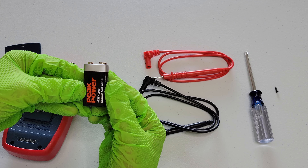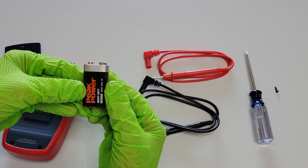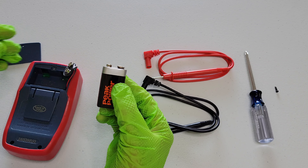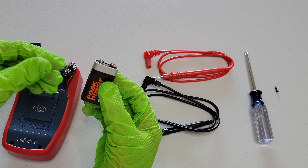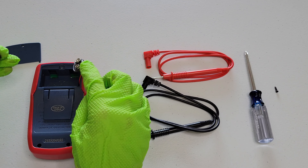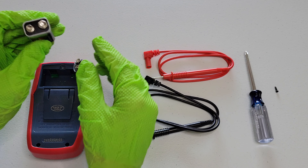With the old nine volt battery, you want to make sure that you store it in a safe place until you can take it to the proper recycling facility. This nine volt battery is still good, so I'm going to reconnect it to the connector here for this digital multimeter.